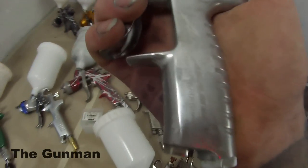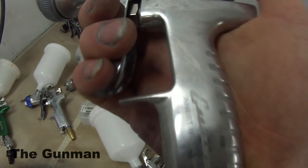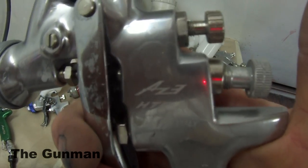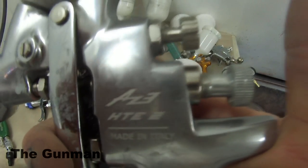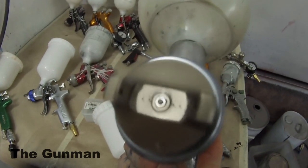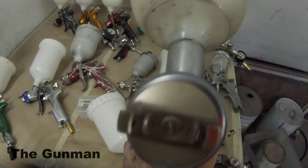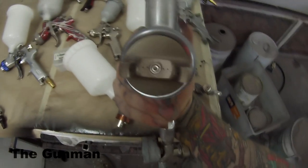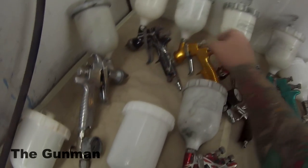Another gun here — a Gunza AZ-3 HTE-2. SDI Water owns this spray gun company. I also have a review and demo on this gun. It has a 1.8 mil fluid tip and is a conventional spray gun. It's a top-quality gun. I use it every day for primer. It costs about $180. If you want a gun for primer, I'd recommend you grab one of these.